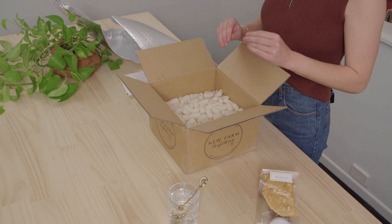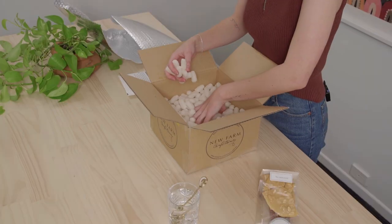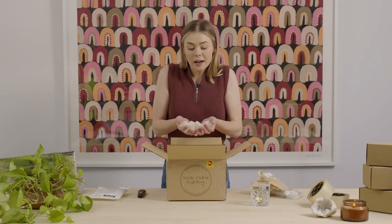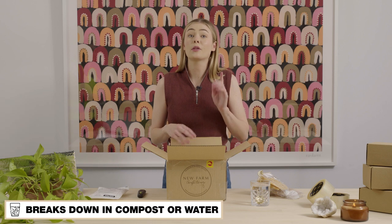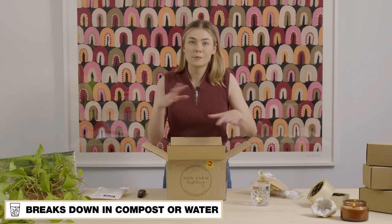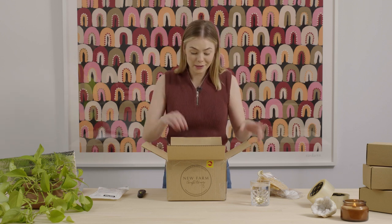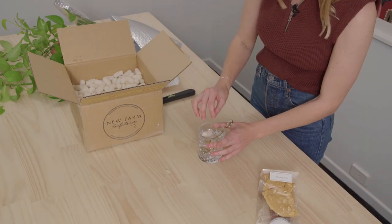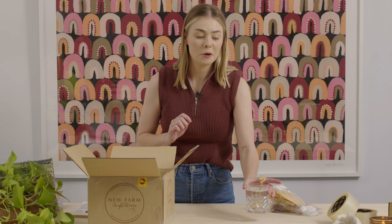There's actually one more Signet product in here, and this is our bio fill. Now these guys look like traditional packing peanuts, but they're actually degradable in both compost and water — a great option for void fill to stop your products moving around in transit. I happen to have a glass of water here, so let's see what happens when we pop one in. Packing peanut no more!